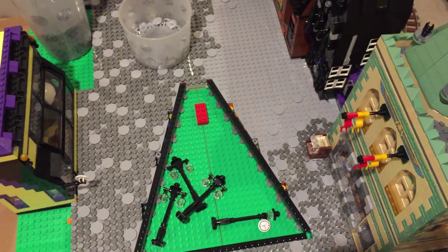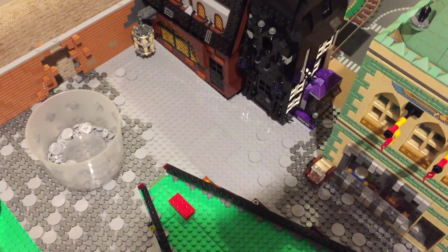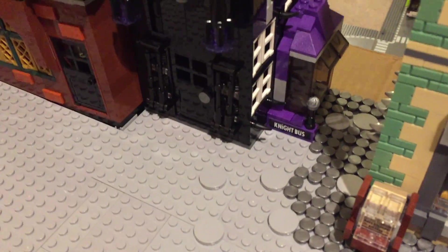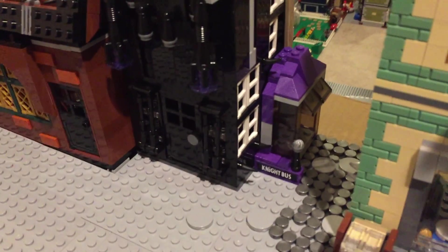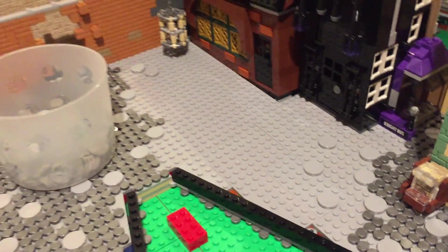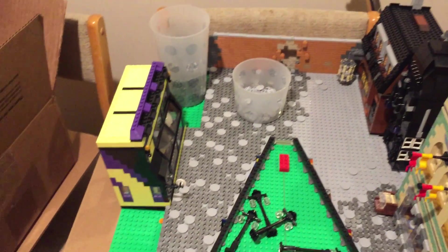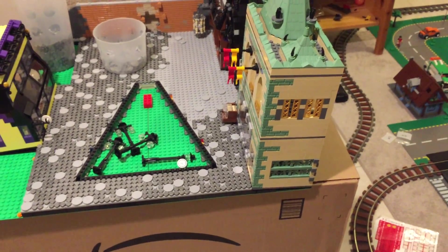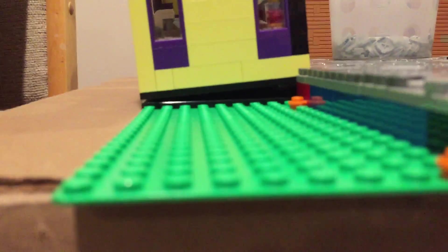I've been working on the tiling and it's almost finished. I don't remember if I showed this to you guys last time, but there's just a night bus bus stop in this alleyway. I don't know if I had it built already in my last update, but anyway - similar to the quidditch shop, there's a tilt backwards on the bakery, and I just use these hinge elements down here for that.